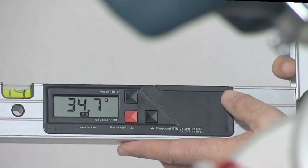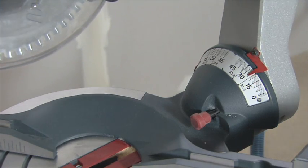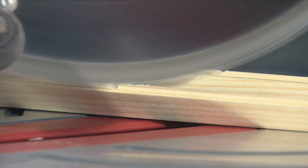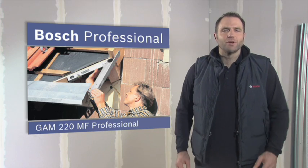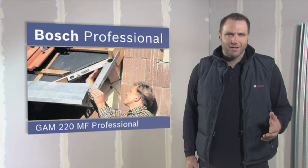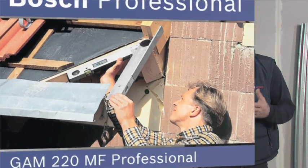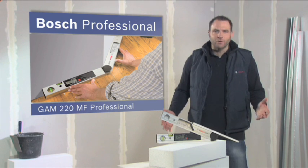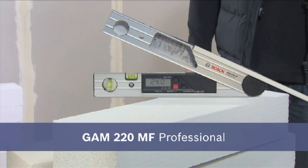You now apply this angle to the mitre saw. Then apply the automatically calculated bevel angle. Thanks to the precise calculations of the GAM220MF Professional, the pieces of material will fit together perfectly. The GAM220MF Professional also comes complete with a leg extension to enable precise measurement even in hard to reach areas. Precise mitre angles at the press of a button with the GAM220MF Professional.